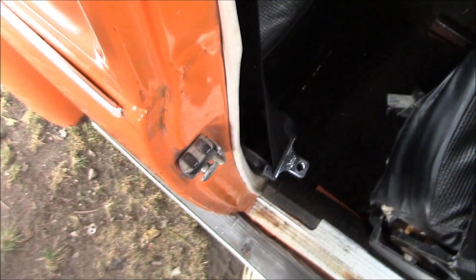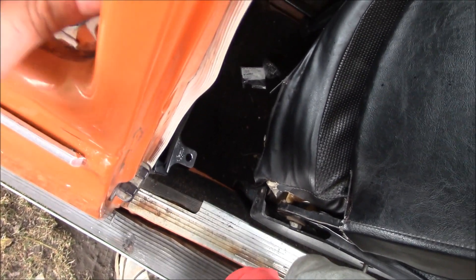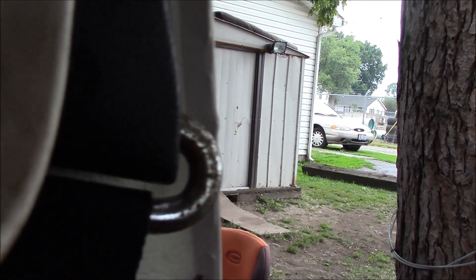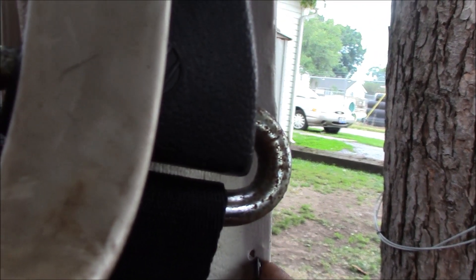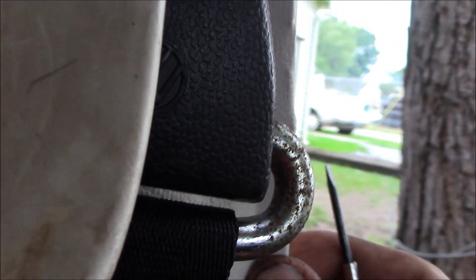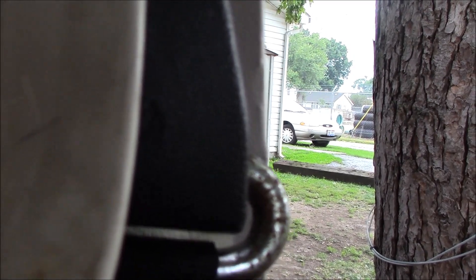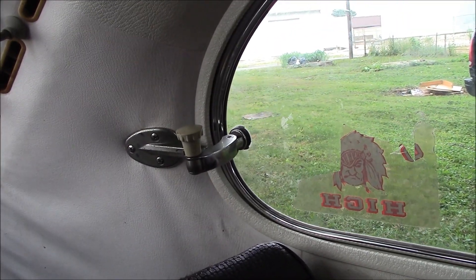What you do to find the holes on the inside is you can sometimes feel them from the outside — right there I can feel it. What I want to do is get on the inside and figure out where they're at. Once you figure out where they're at, take an awl or a small screwdriver. There should be five holes. Do one at a time. For the back ones, it helps to poke those holes once you get the window in so you can put the latch on and line it up.